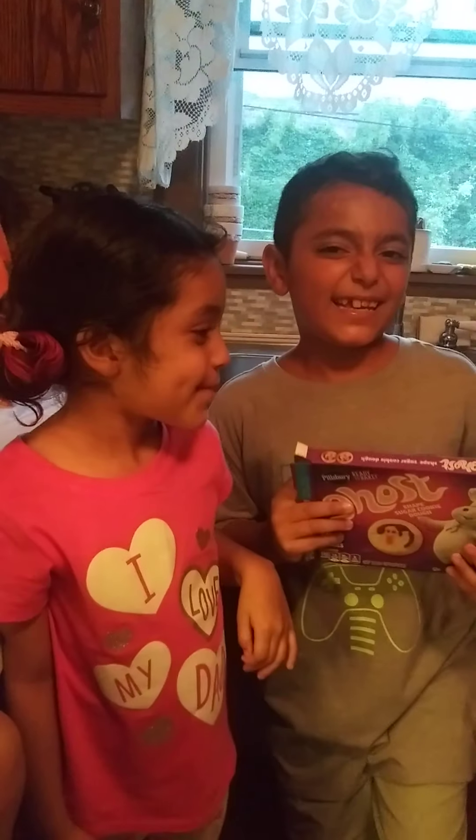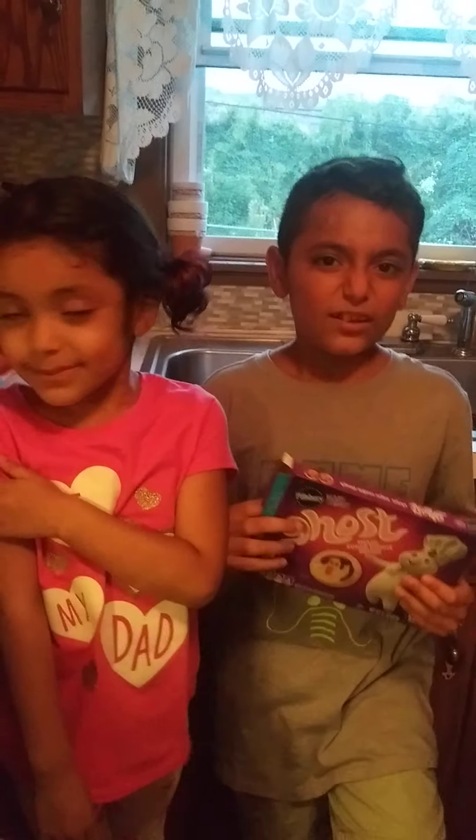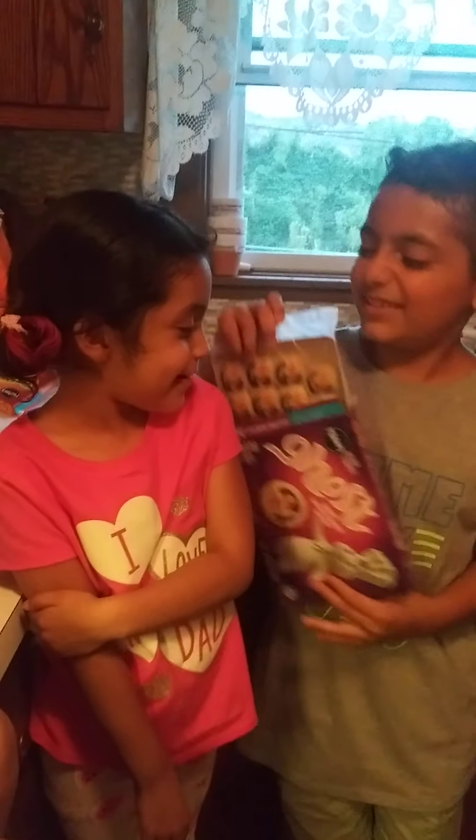We're going to be baking those cookies. It's going to be green. Ta-da. And you have to have a dog close to you for help.